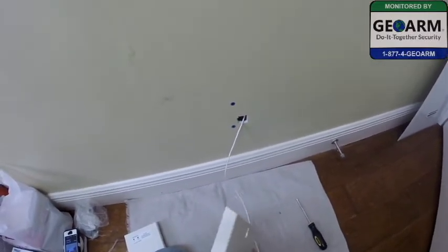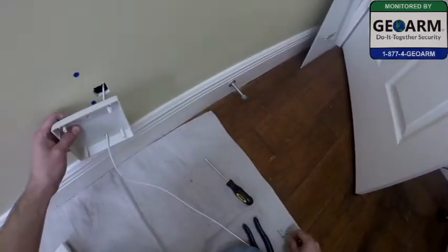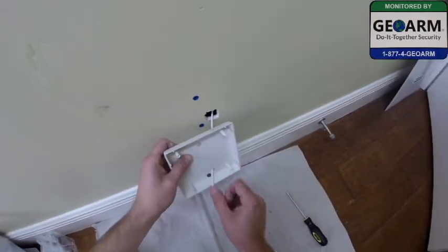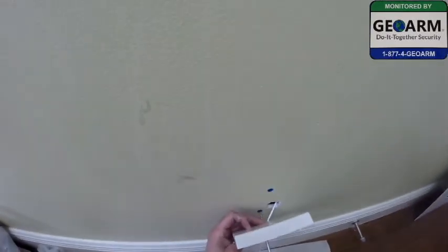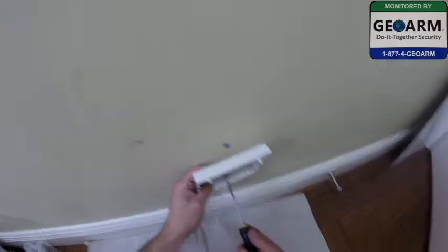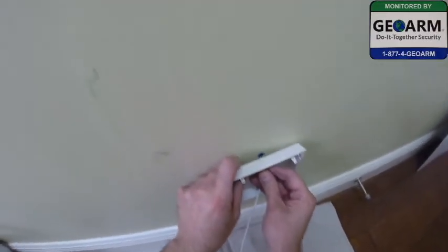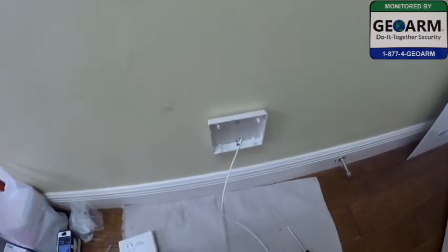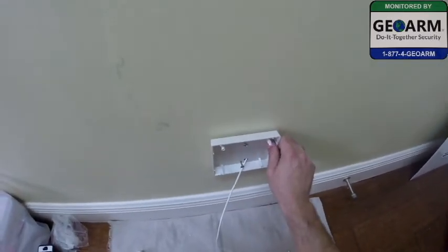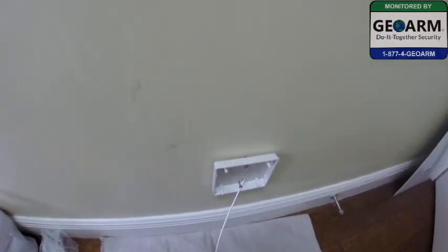Everything we need — go ahead and feed the wire through. Now what I'm going to do is tighten them down, put everything back together, and then connect it up.